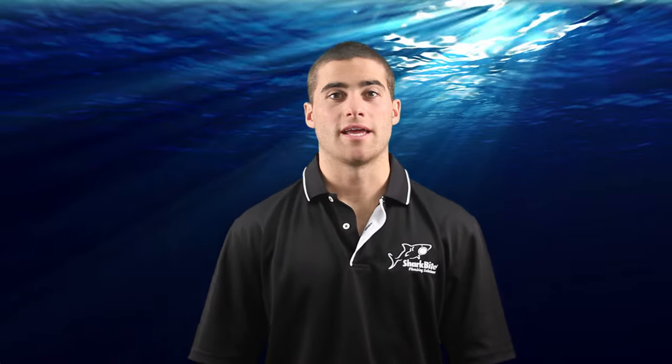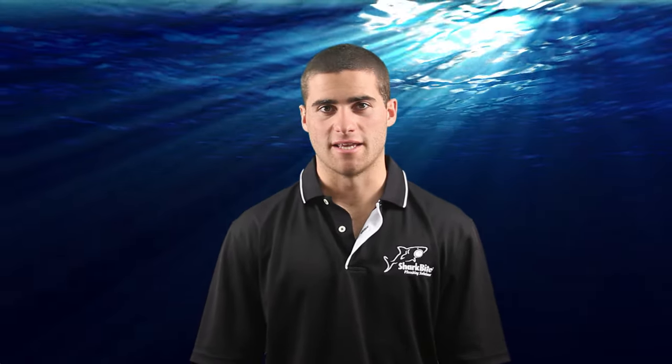G'day, welcome to SharkBite training videos. My name is Craig and in this video I'm going to show you how to easily cut into a copper or CPVC line and add your own line using a SharkBite service slip tee. From there you can easily connect appliances such as dishwashers, ice makers or humidifiers.